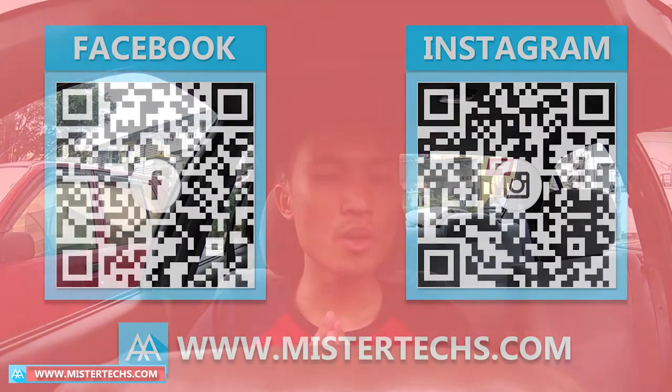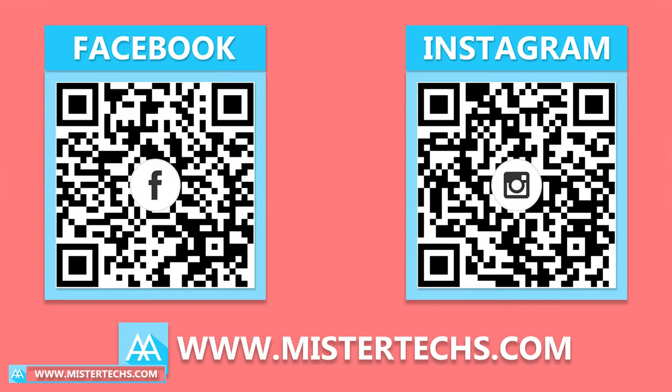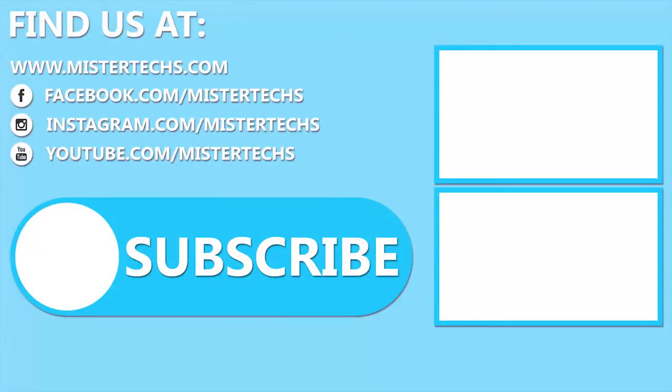That's all for this short video. You can find us on social media at facebook.com/mrtex and instagram.com/mrtex. Thank you for watching. If you like this kind of video, remember to like it, share it with your friends, and subscribe to the Mr. Tex YouTube channel.